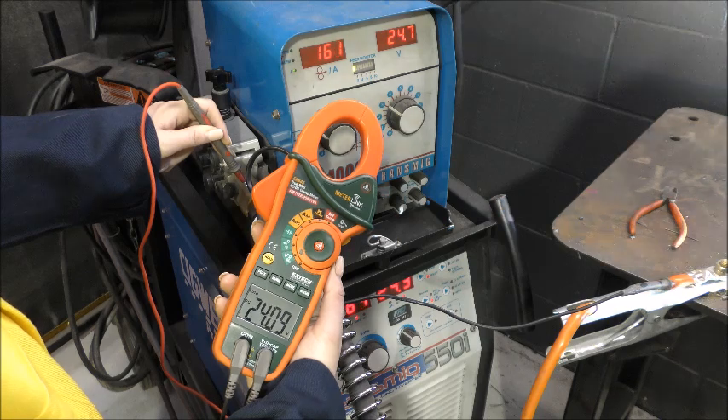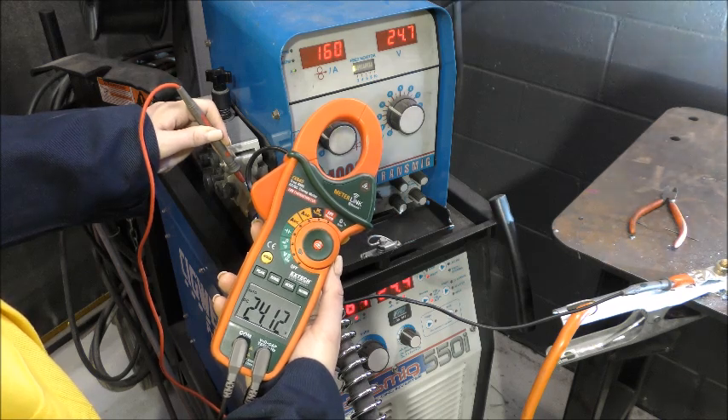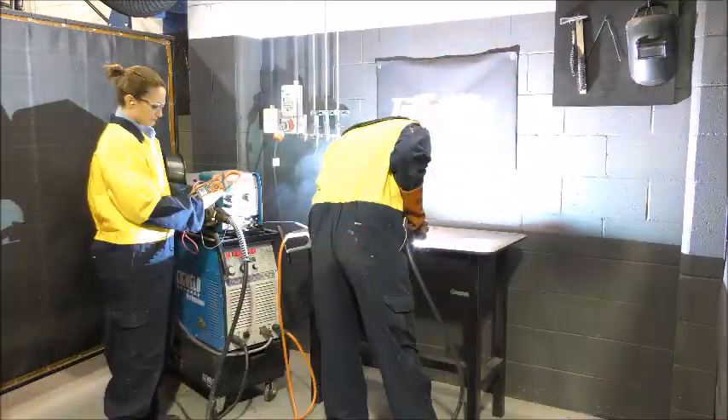The reading will be more accurate to the actual welding voltage the closer the probes are to the welding arc. This is due to voltage drop over long lengths of welding cable.